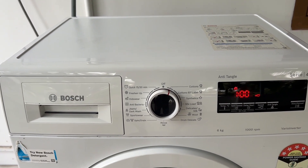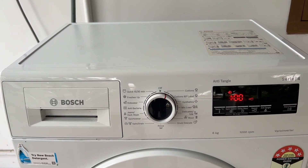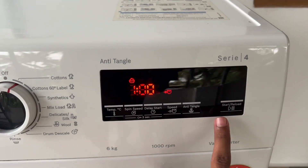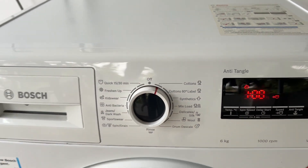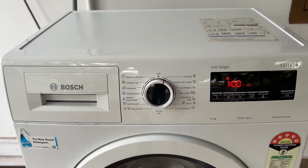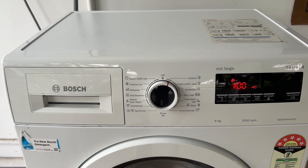Step 5: Resume or change cycle. After soaking, you can either resume the same cycle by pressing the start button again, or select a new cycle from the dial. This method effectively pre-soaks your laundry, allowing for better stain removal before the main wash cycle begins.